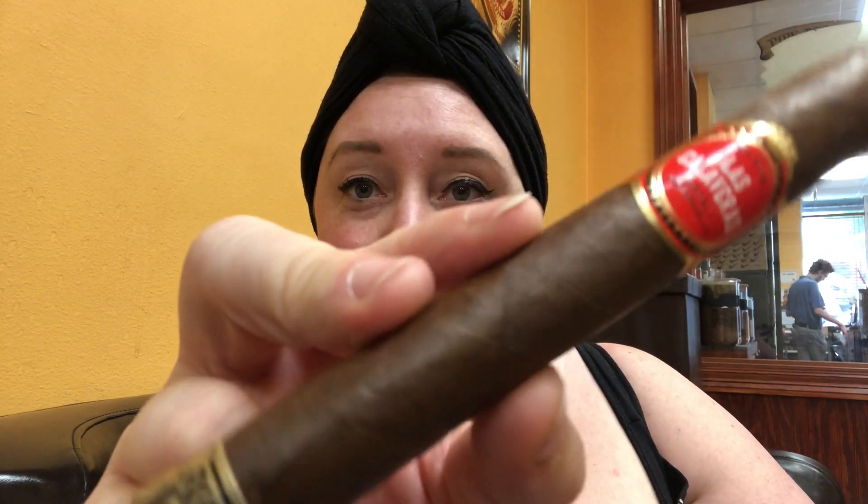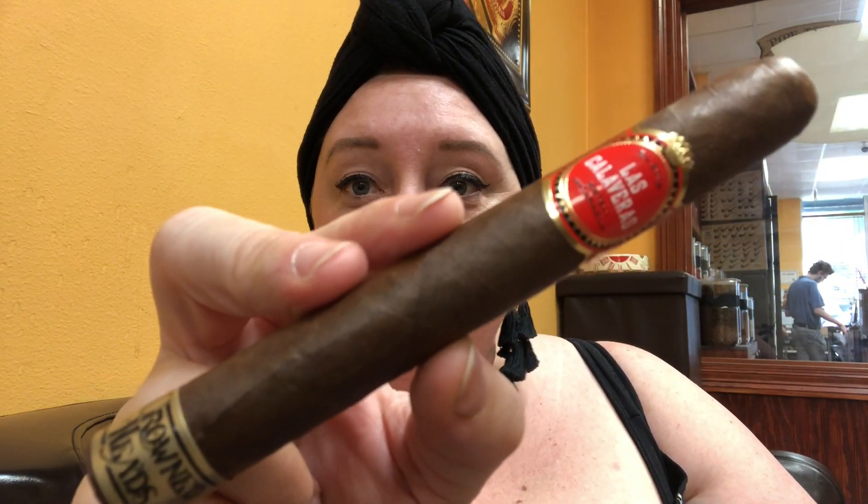Hey guys and welcome back to Lady Cigar Review. Today we are doing — da da da da — we are smoking the Las Calaveras, but it's the new one that just came out this month, 2019.